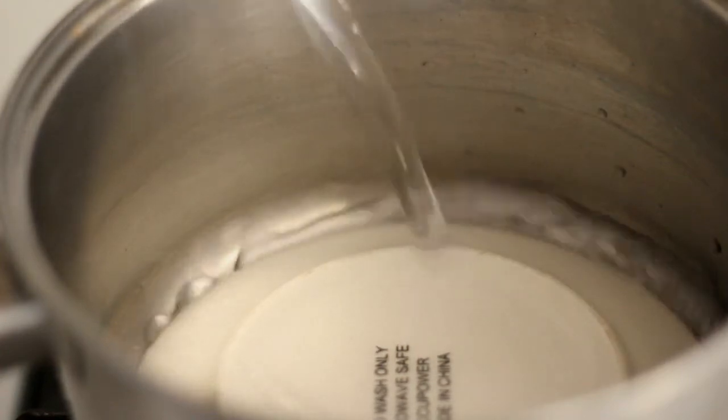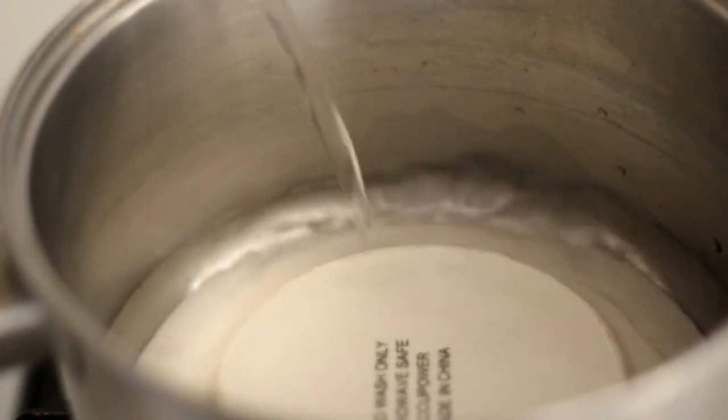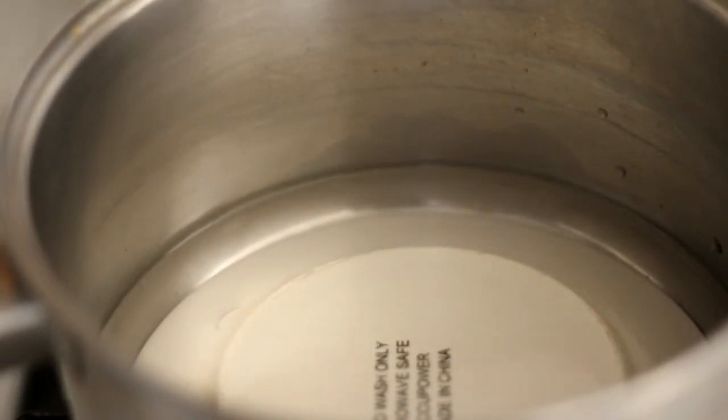Steam 1 cup taro. To steam without a steamer, you need a pot and a plate. Place the plate upside down inside the pot. Pour some water that covers the plate. Put the taro on top of the plate and cover the pot with a lid.